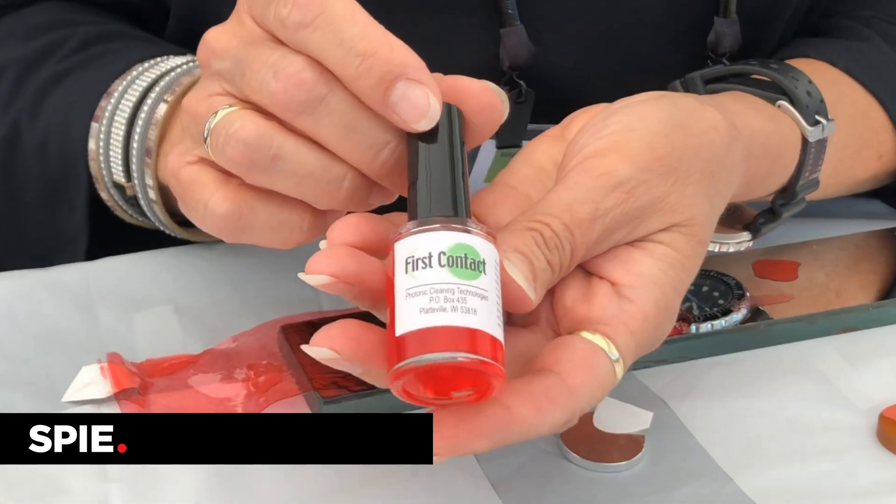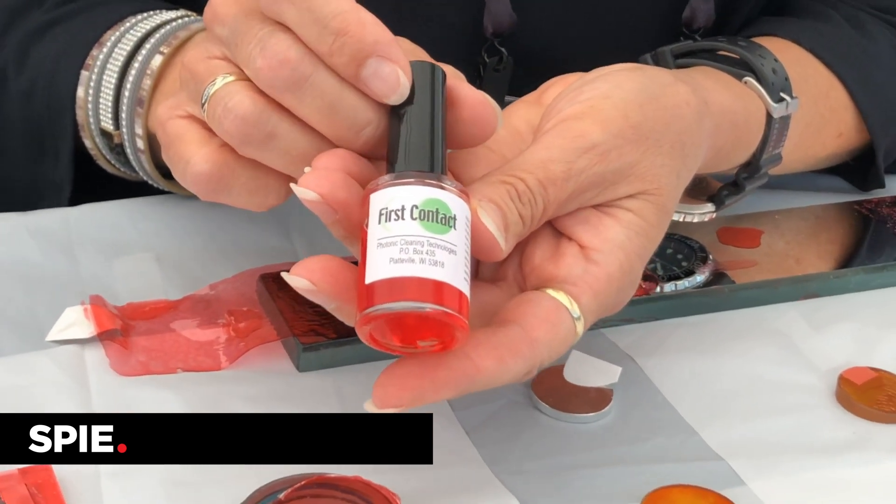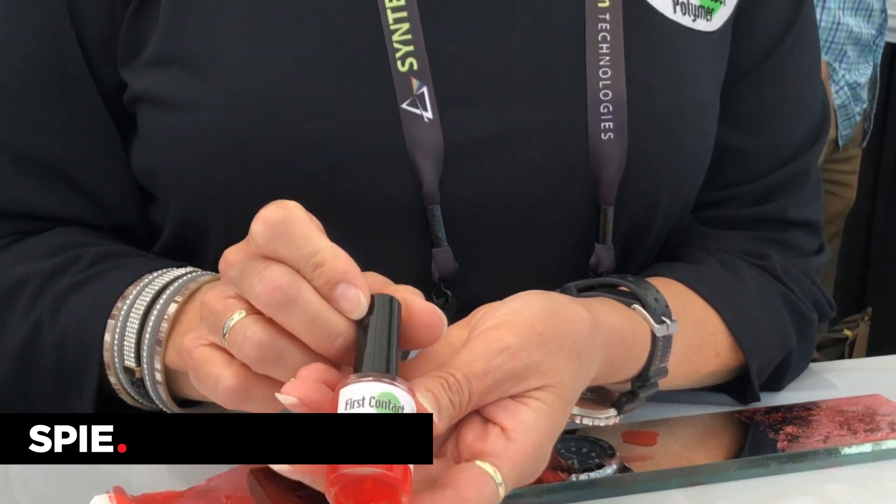Hi, my name is Debra and I'm with Photonic Cleaning Technologies, and we are the home of First Contact Polymer. First Contact Polymer is a blend of solvents and a blend of thinners, and the way it works is as a one-step cleaning and protecting process.